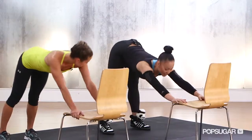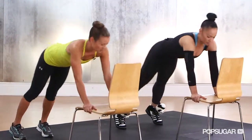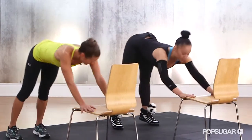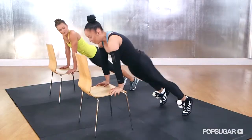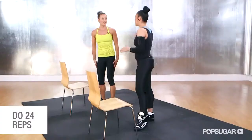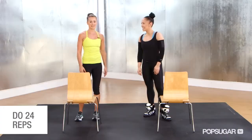Then we're going to push back into a down dog. Plank, push back into a down dog, and plank, push back into the down dog. This is really good for the low abs, the arms, and the back. That feels great — good stretching the hamstrings as well.